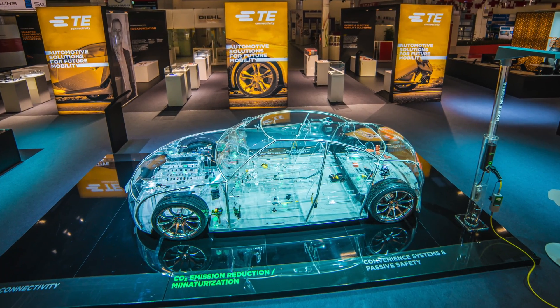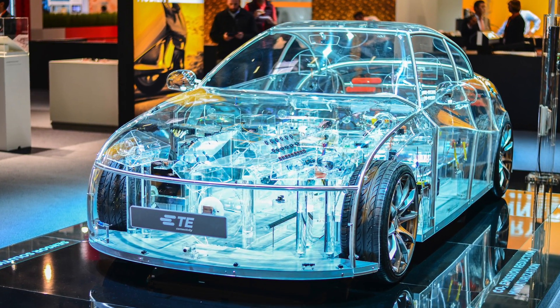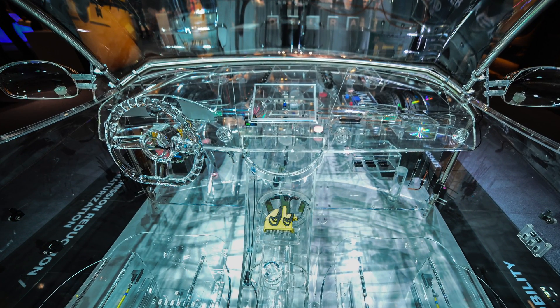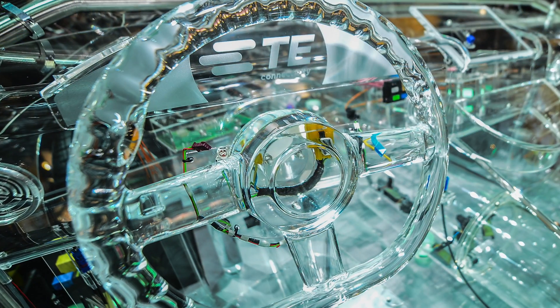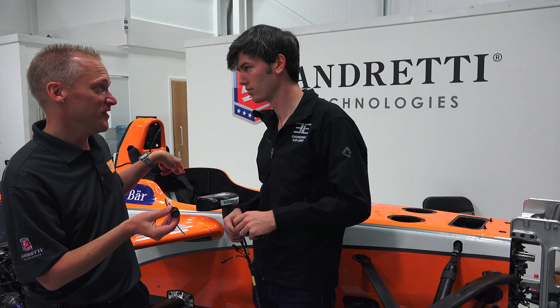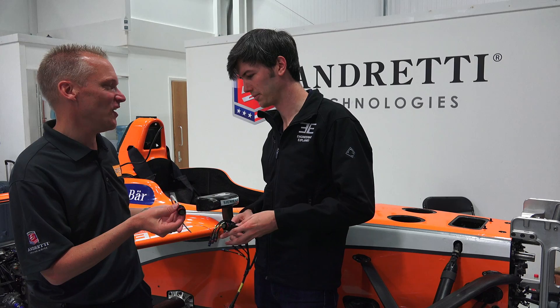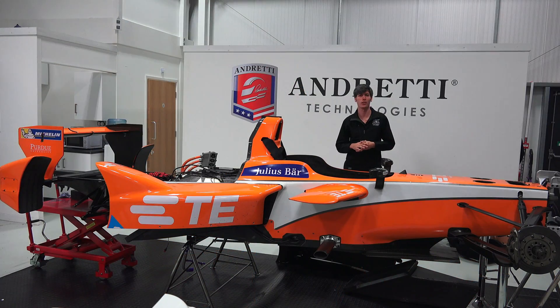While the automotive industry continues to evolve, TE is working towards solutions which are desirable regardless of where this industry is headed. As cars become greener, more efficient, and autonomous, there's a need for sensors, wiring, and connectors to be smaller, lighter, and of course maintain reliability for the life of the product. For more information about TE Connectivity and the solutions they offer, check out the link in the video description — and a huge thanks to TE for sponsoring this video. If you have any questions or comments, feel free to leave them below. Thanks for watching.